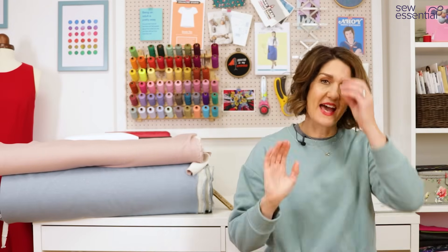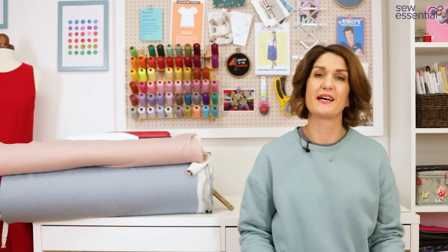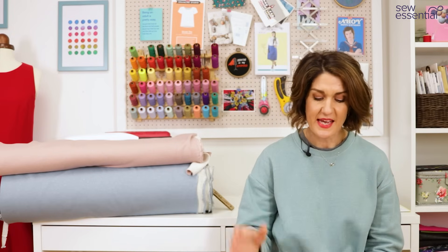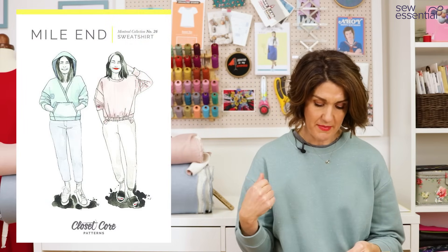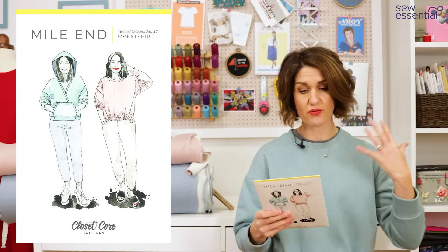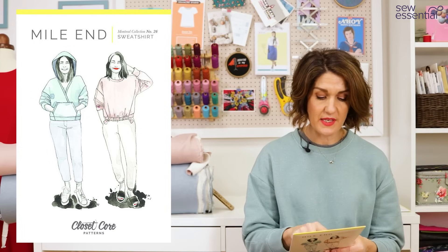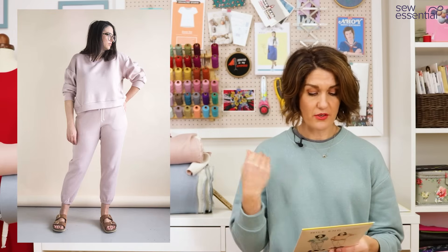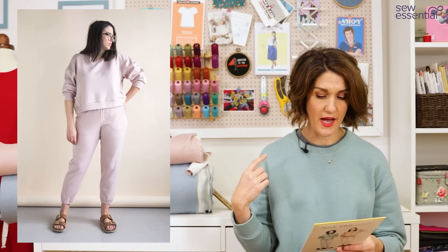I've worn this twice this week already — I just love it so much. Absolutely beautiful fabric, the perfect match for this pattern. So, a bit more detail about the pattern: I made View B, but you've also got View A, which is the crew neck sweatshirt without the gathering tie at the waist, and View C, which is a crossover front with a kangaroo pocket and a hood.